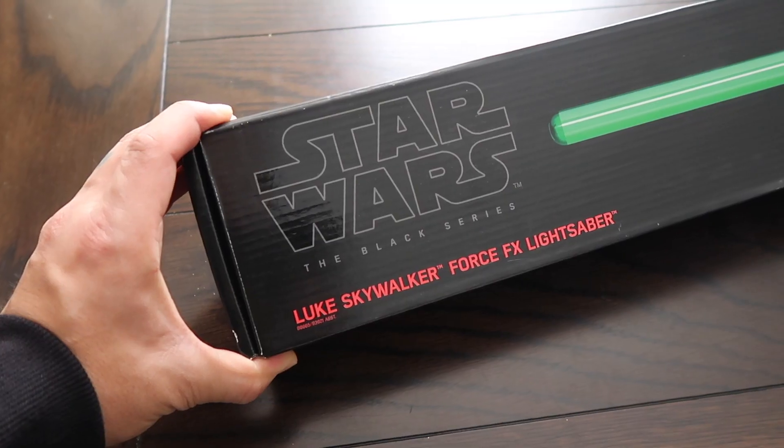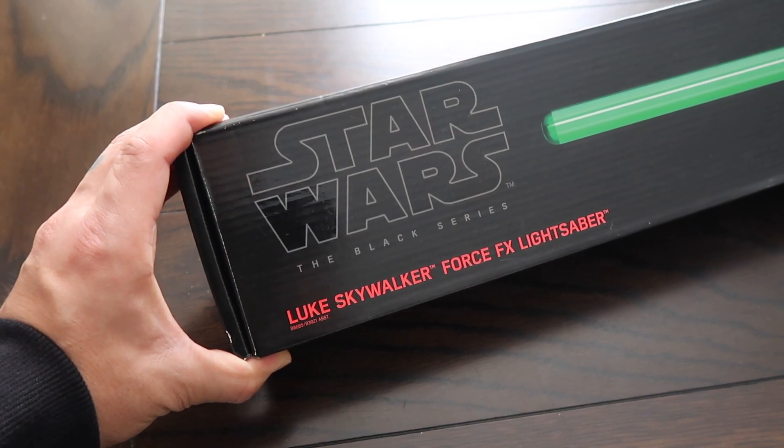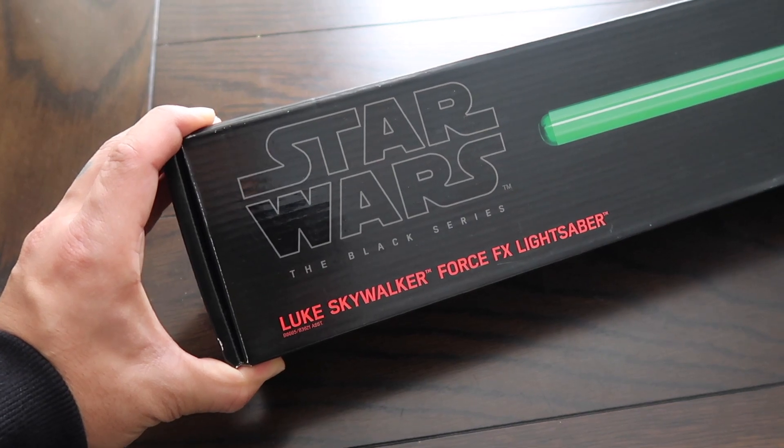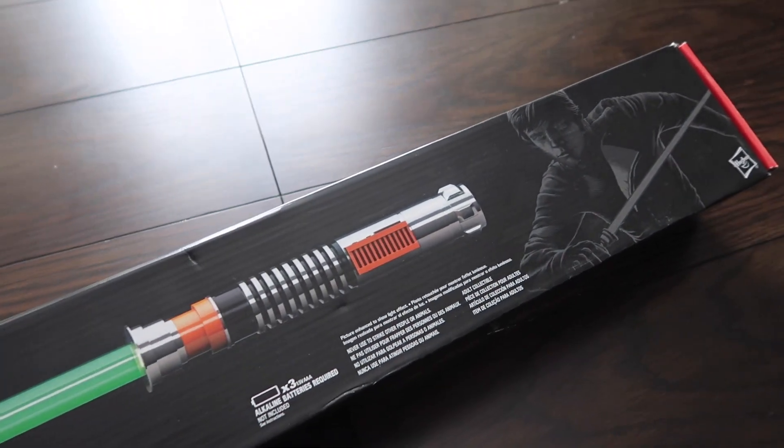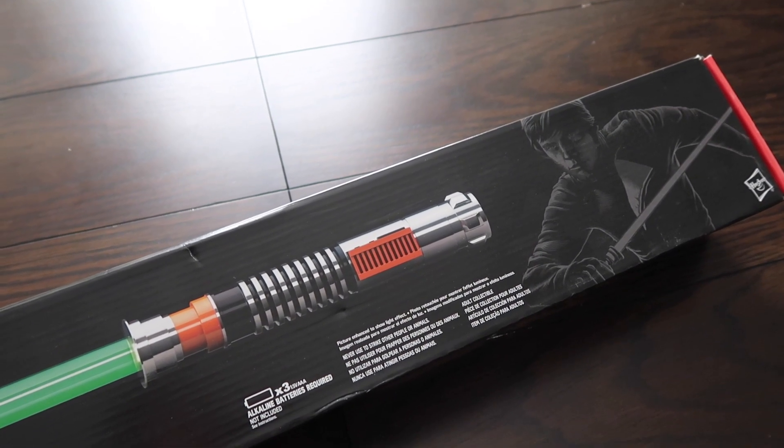Here's a look at the outside of the box. It says 'Star Wars The Black Series Luke Skywalker Force FX Lightsaber,' and you have an image of the actual lightsaber and Luke Skywalker as he looks in Return of the Jedi.